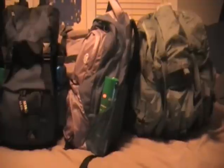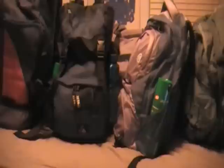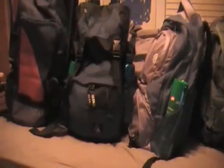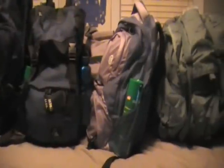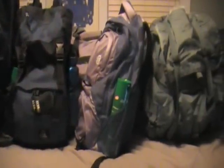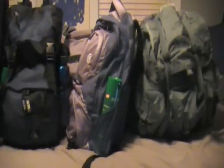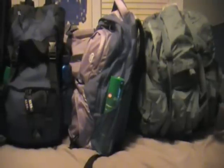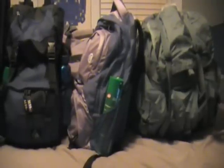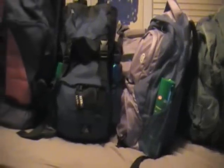Hey everybody, Limeless here. This video is going to be called Bugging Out with the Family. These are all my bug out bags - I got five. I got one in the back you just can't see it. I've made all these bug out bags. I've made one for myself - actually two. One is my primary, the other one is my secondary. And I made all these other ones for my family.